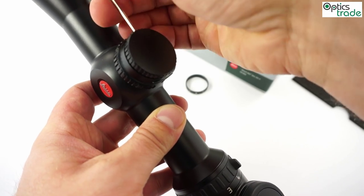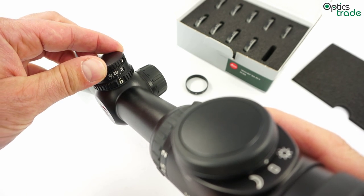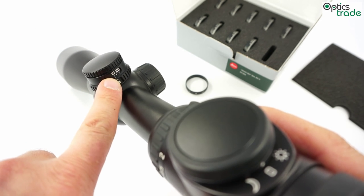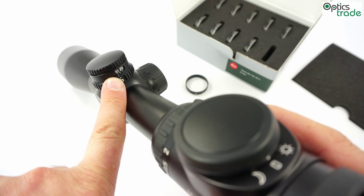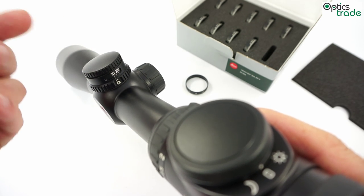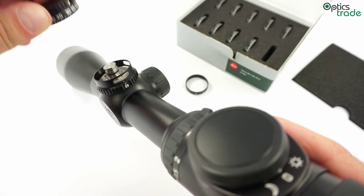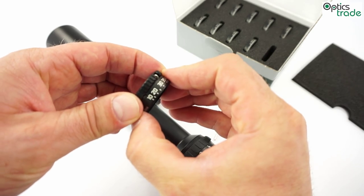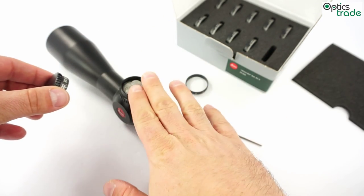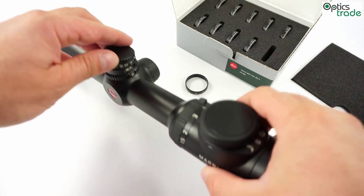The other feature which is also really important is that when you zero the rifle you have to make sure that the turret is in the right position so that it stops where it is zeroed. By tactical scopes this is called zero stop. Here it is just a normal feature, so when you are replacing your direct dial ring you have to make sure that when the rifle is zeroed the turret sits on this zero stop.